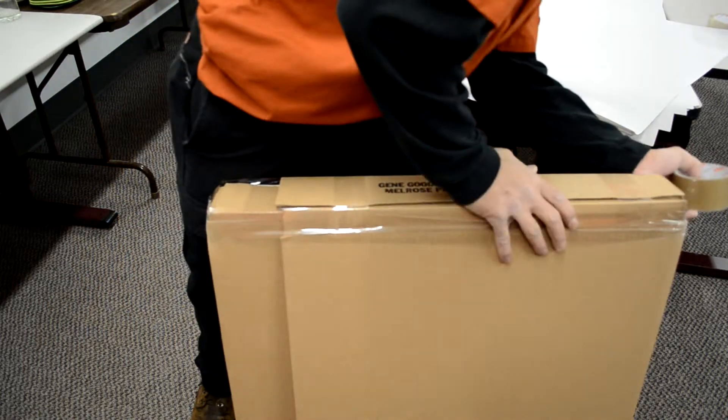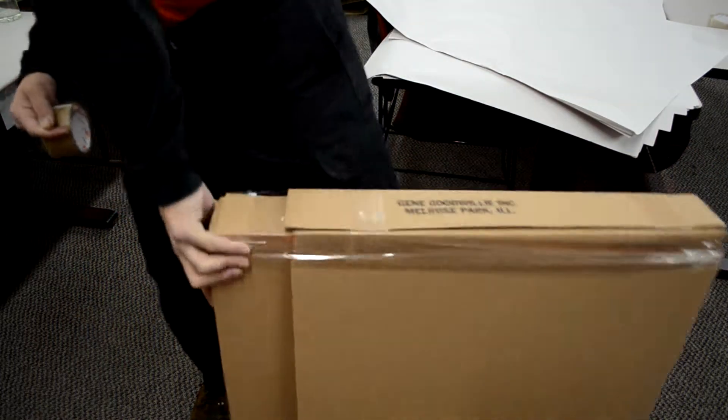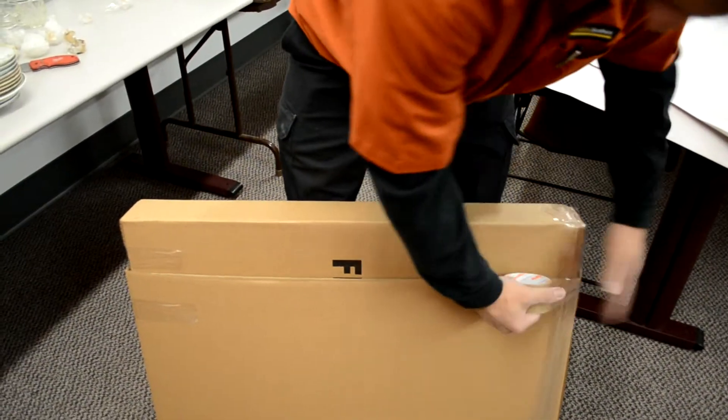Once the box is sealed, take your permanent marker and make sure to record your name, the contents of what's in the box, and the room that the box belongs in.